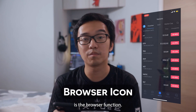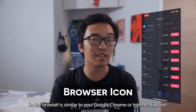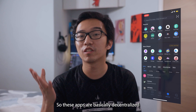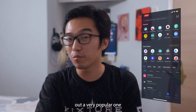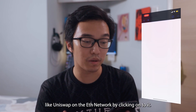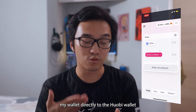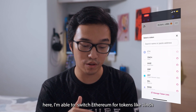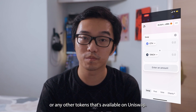The next icon is the browser function, which is similar to your Google Chrome or Internet Explorer. DApps are basically decentralized applications, or applications on the blockchain. We're going to try out a popular one like Uniswap on the ETH network. By clicking onto it, you can see it links my wallet directly to the Hoppy wallet, and I'm able to transact — if I had Ethereum, I could swap it for tokens like 1inch or any other tokens available on Uniswap.